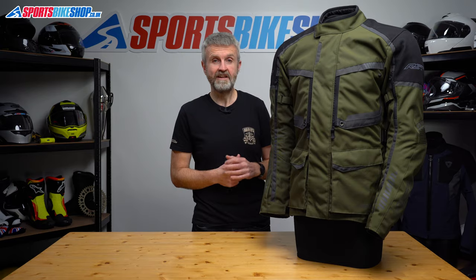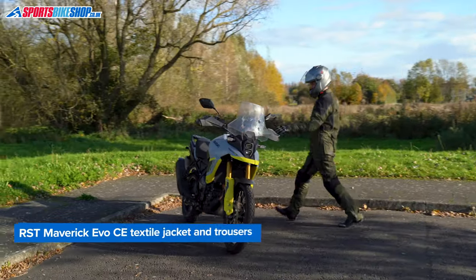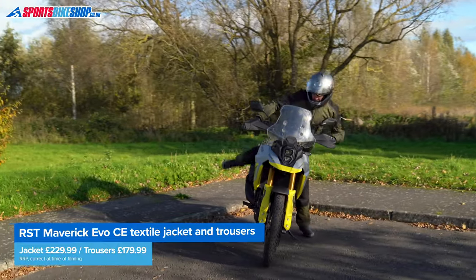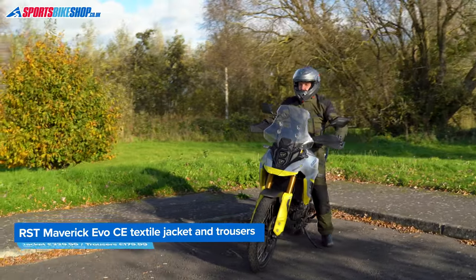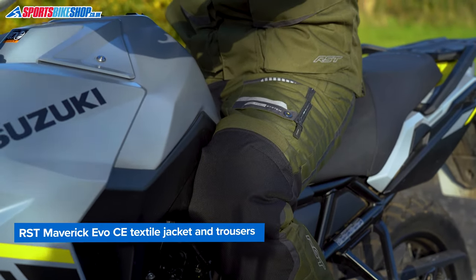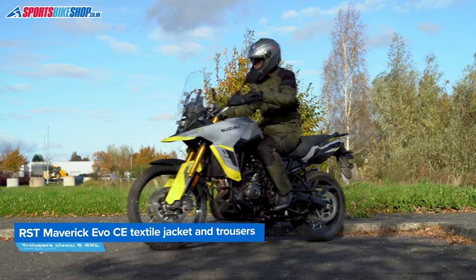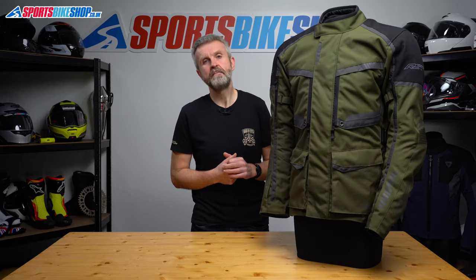If you want matching trousers for this jacket they're really easy to find as they're also called Maverick Evo. They have the same construction materials, the same AA CE rating and the same removable waterproof and thermal liners. A pair of those trousers are £179.99 as we record this, so combine that with this jacket at £229.99 and it's about £410 for the two.